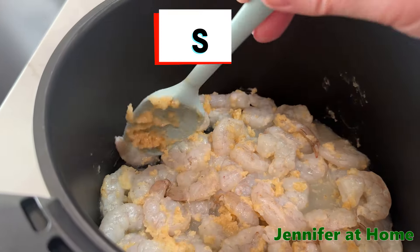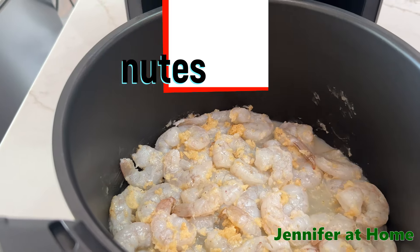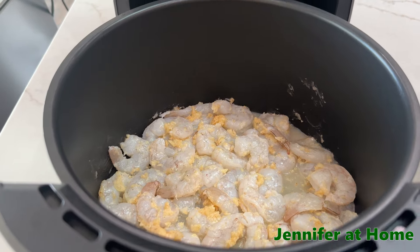We're going to put this on 390 degrees for six minutes. Then we're going to stop in the middle at the three-minute mark, take our shrimp out, and turn our shrimp over so it'll cook nicely on both sides.